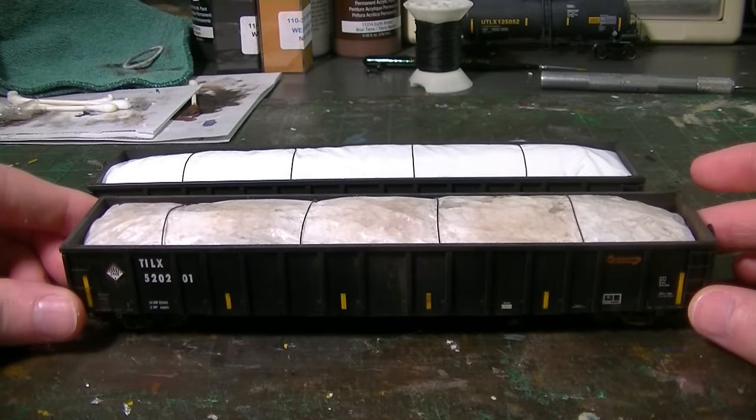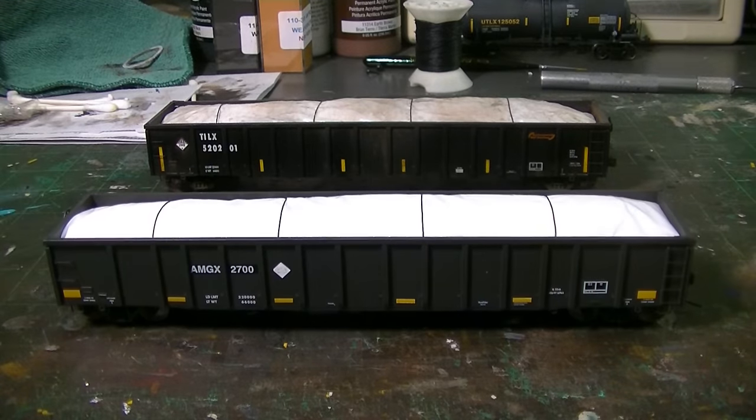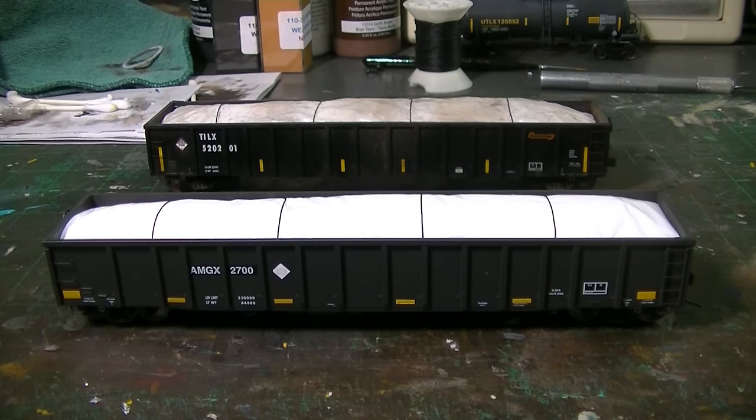It's one of those fun cars you can model and it adds a lot of variety to your gondola fleet. Hopefully this video was inspiring to you. You can experiment with this a little bit — try different colored bags to get different colored tarps. There are a lot of possibilities, but it's a nice simple little project and it only takes a little bit of time. I hope you guys enjoyed this video. If you have any questions, leave comments below as always. Stay tuned for more, take care guys.